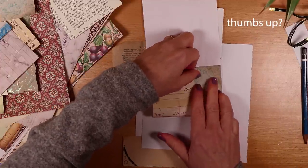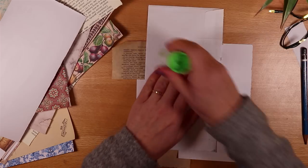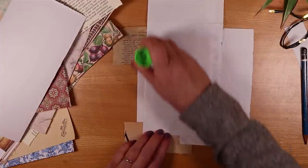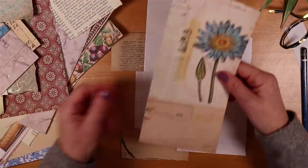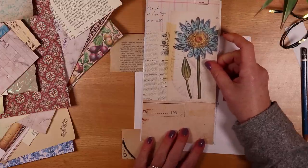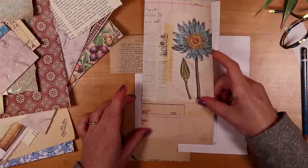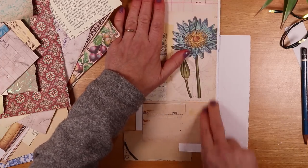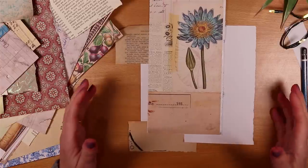If you're giving journals as gifts, making a few of these pockets is a really great way of adding value to what you're either gifting or selling because it really adds clarity. I get a lot of questions on my channel about what is a junk journal, how do I use it, and what's its purpose. To different people a purpose will be different — some might like to write, some use them as art journals. The bookmaker's letter accommodates those different purposes.